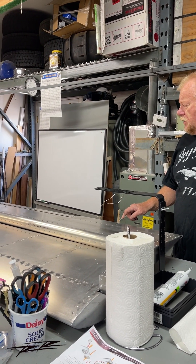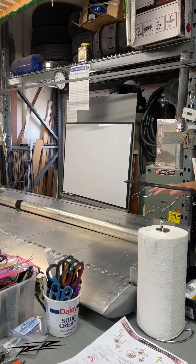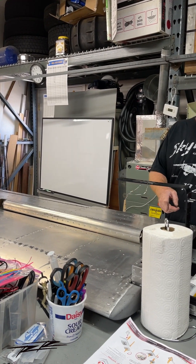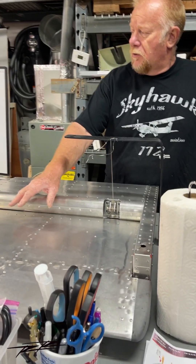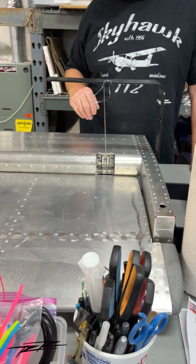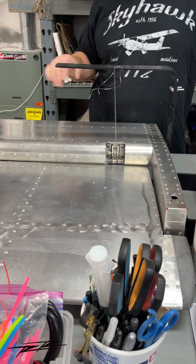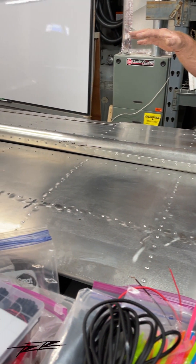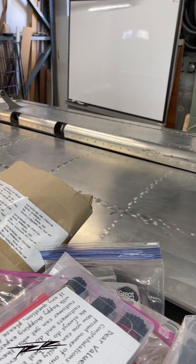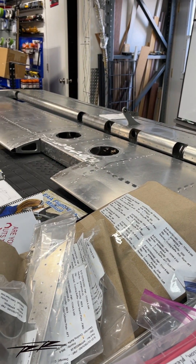We just finished balancing the elevator and it's ready to be installed. Obviously once I paint the elevator I may have to rebalance it and adjust the lead weights. We have the horizontal stabilizer ready to go. Unfortunately in my shop I will not be able to assemble the wings or horizontal stabilizer due to the door opening, but that'll be assembled once we're in the hangar.